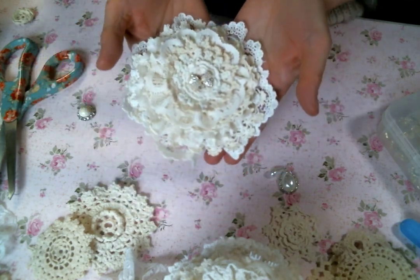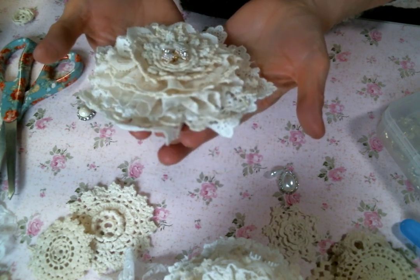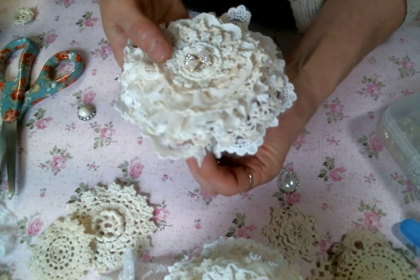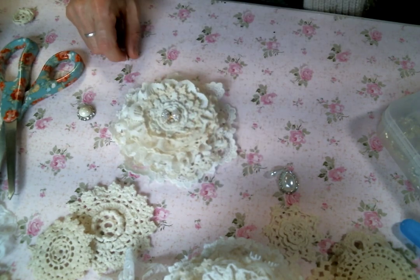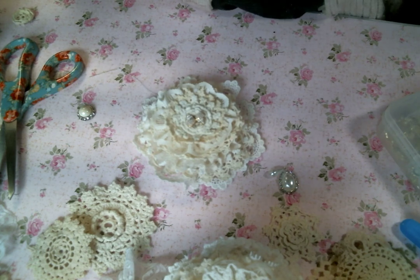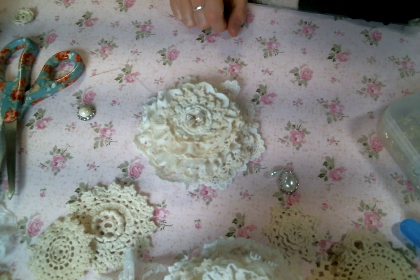There she is — isn't it cute? It looks like a little cupcake — it's adorable. Doily and lace flowers are my favorite, so I hope that you give it a go and see how easy it is and how quickly they come together and just how very pretty they are. Make sure that you hop along to see what everybody else is creating — I can't wait to see all the flowers. Thank you again Nicola for the invite. Please leave me a comment and let me know what you think, give me a thumbs up, and I will see you guys on the next one. Bye everybody!